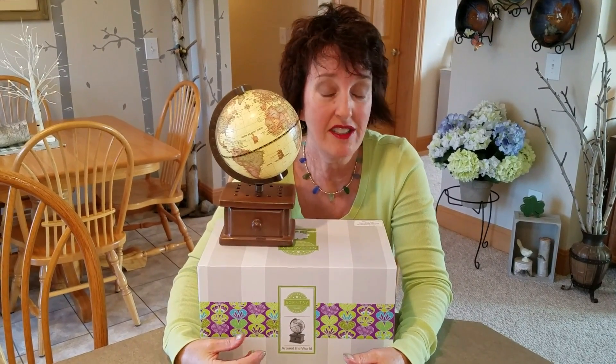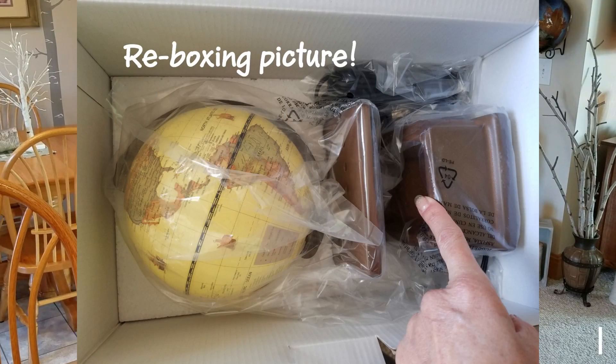If my videos help you — if they help you show your customers a warmer that you don't have in your hands quite yet — share it. Get yourself some sales using my silly videos. I'm a little OCD; I really over-explain and show things in a bit of detail, so let's work that for all of us. Sometimes in different Facebook groups the settings are that you can't share, so you have to click on the video and then share the link with your customers. I hope this helps. Bye.